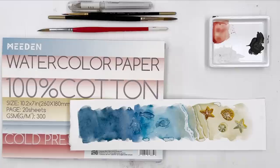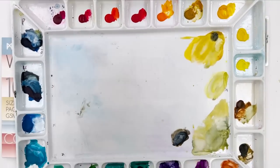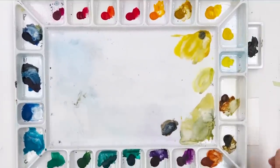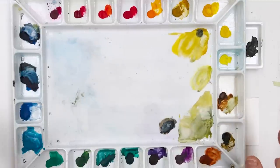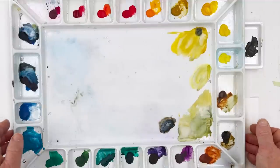I want to share with you, and this is primarily the reason for doing this painting, this set of paints here by a company called Meaden. This is my layout on a palette — I've put one of each colour in separate sections in the order I prefer. This is how I have them when I'm painting and don't know what colours I'm going to use, so I have all of this and can mix in the middle.